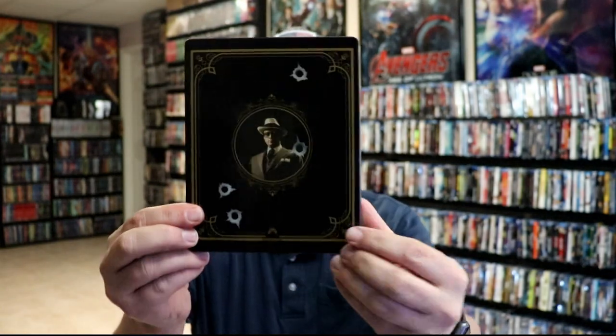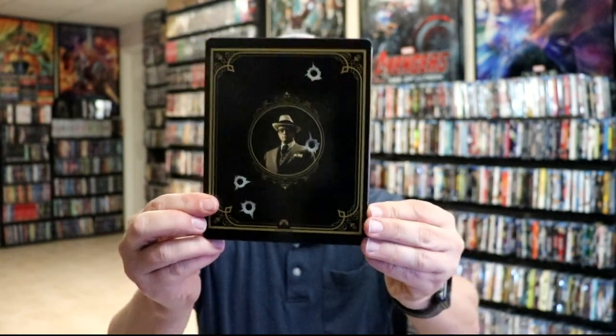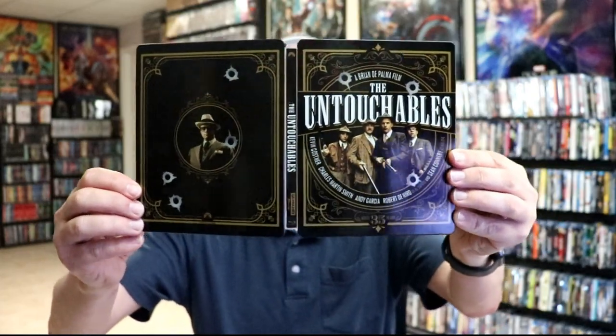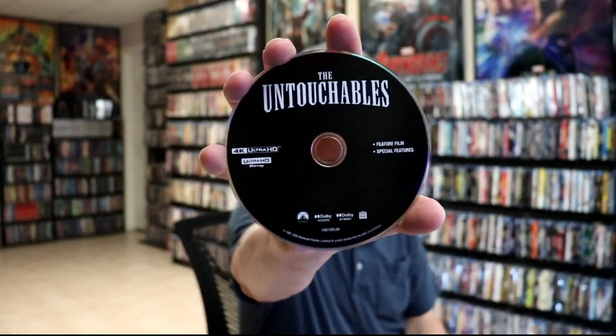And here's the back. We open it up and we have the front and the back together. Really nice looking artwork. Then on the inside, we do only have a 4K disc with no artwork. But we do have some really nice looking inside artwork.